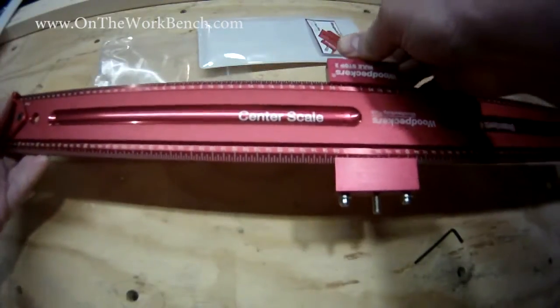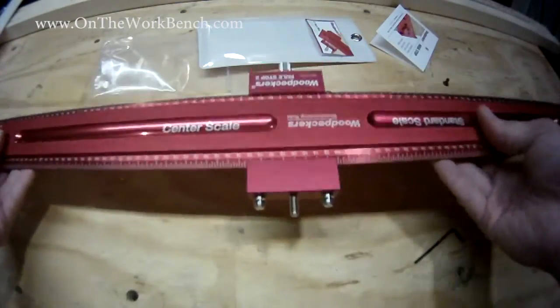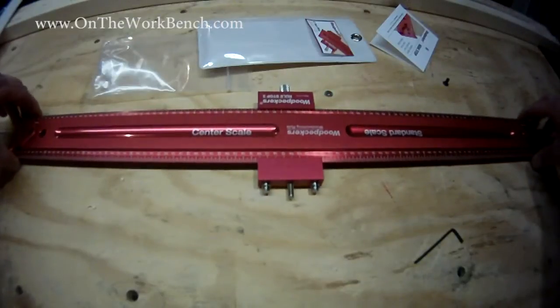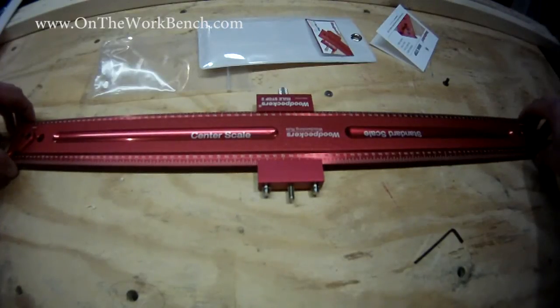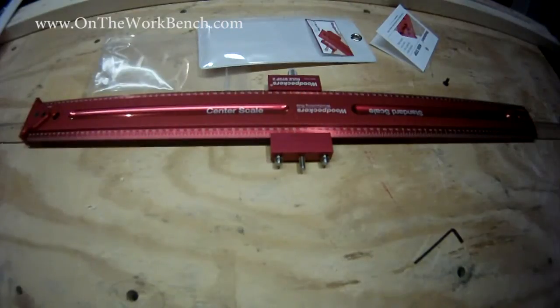I think this will be a fantastic addition to my shop for some more precision marking with a nice high quality American made tool. So this is just a look at the Woodpecker's 24-inch center scale precision ruler, along with the hook stop and 2-inch rule stop. I hope you enjoyed this video — have a great day, bye, see you next time.